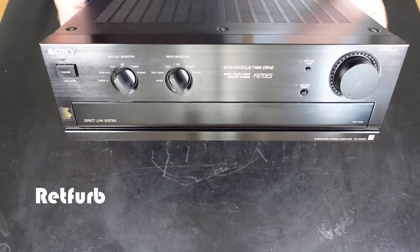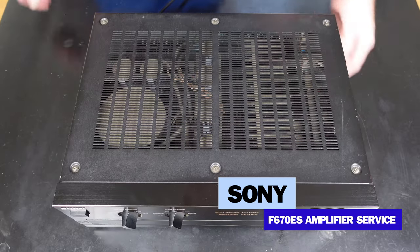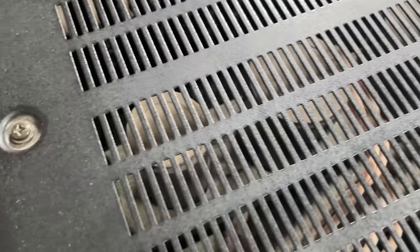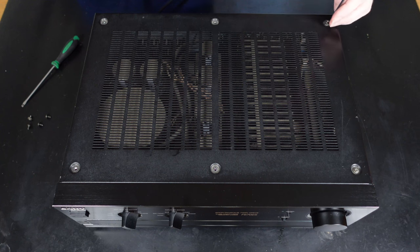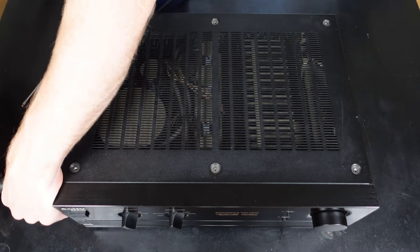Hello and welcome to Repverb. On today's video we have the Sony F670ES stereo amplifier. This amplifier has not had any kind of service or cleaning since it was new in 1991, so we're going to open it up and give everything a bit of maintenance. The stereo also has a bit of crackling when operating the volume control which we will also attempt to rectify. It's barely noticeable through the speakers but can be heard better when the headphones are connected.